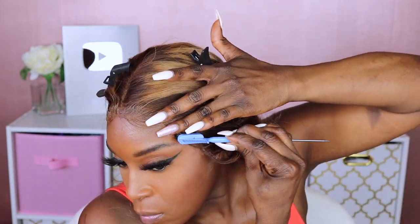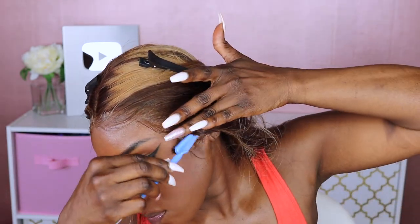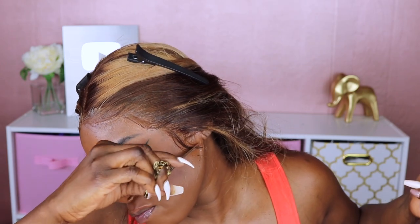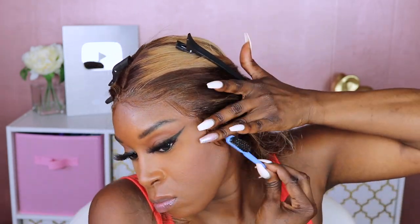I decided to wear this unit in a middle part, and I've been doing that a lot more recently. I'm not going to say I love the middle part — I still don't really think it's for me — but I'm getting a little used to it. It's not as bad as it used to be.